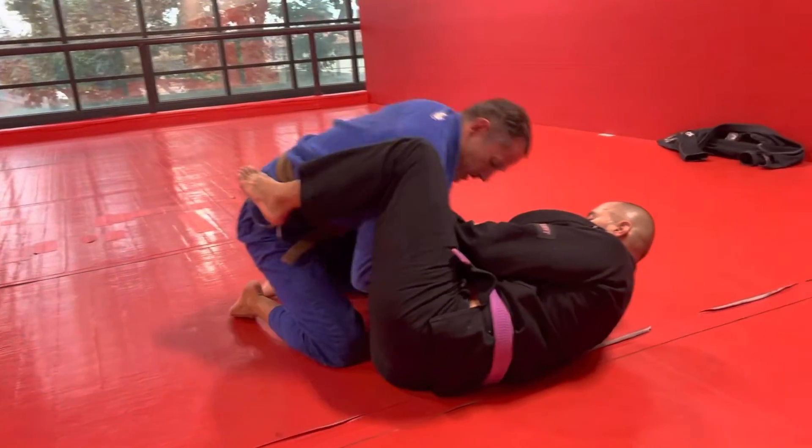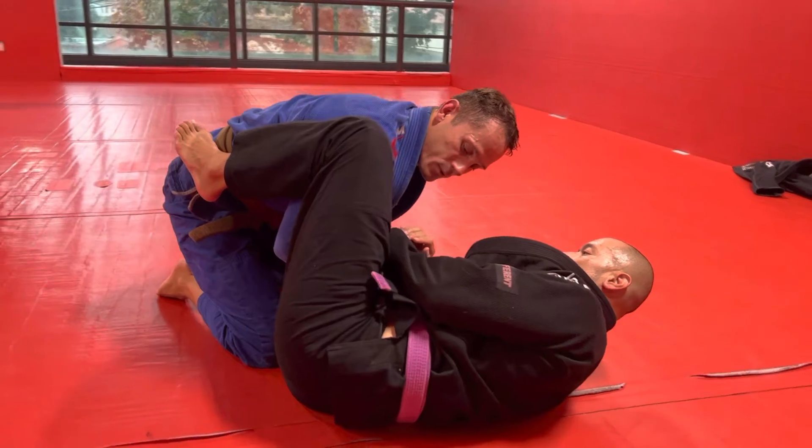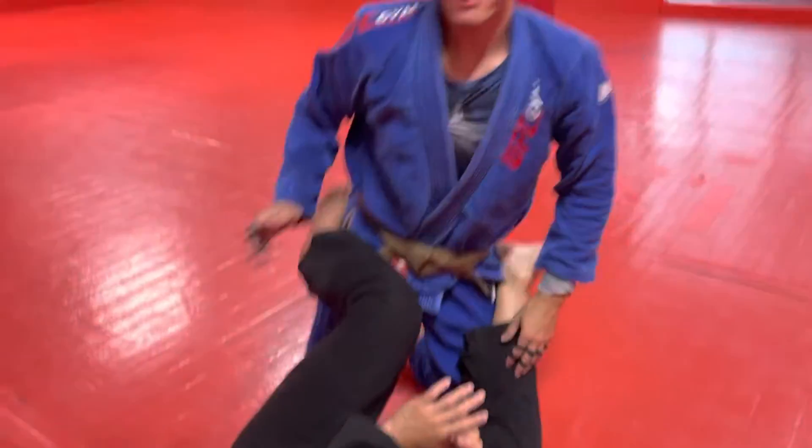I want to be sure as I come up that I keep my elbows in so I don't get stuck in a triangle or that he doesn't re-armbar me. And once I come up, I'm in my combat base and I can pass the guard from there.